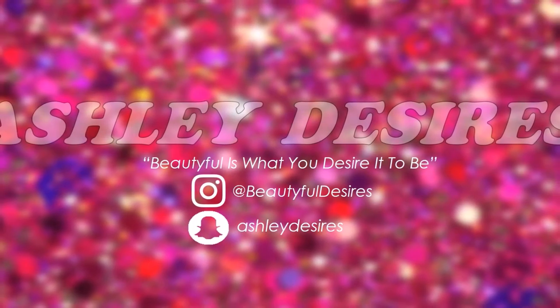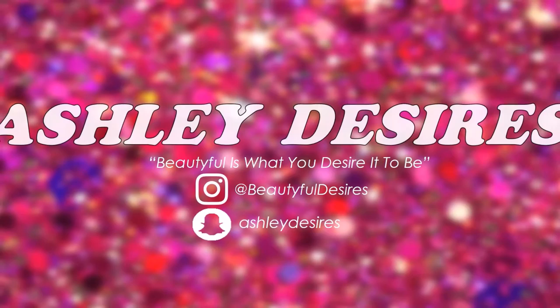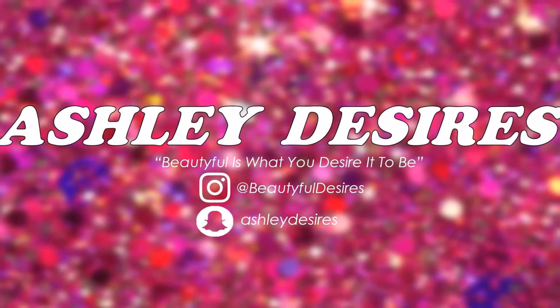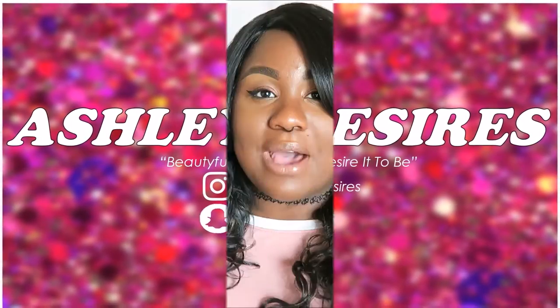Hi beautifuls, it's Ashley Designs and I'm here again with another video. It is on this wig from Diva Tress. So I was contacted by Diva Tress to review one of their wigs and I picked out the Ultra Batik — I'm guessing that's how you say it.